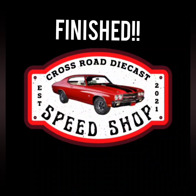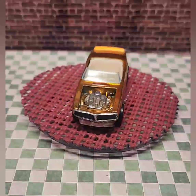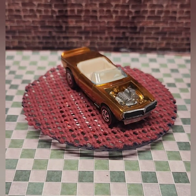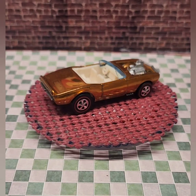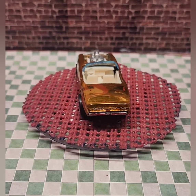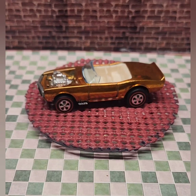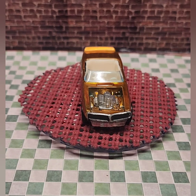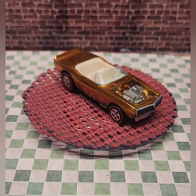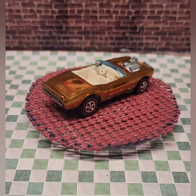Here's my fully restored Hot Wheels Spoiler Series Light My Firebird. This is a redline — it's a Hong Kong casting. I painted it with Retro Flame Orange and chrome painted the engine. I added a new windshield and redline wheels from Second Chance Redlines. I detailed the front grille and the rear taillights. The Light My Firebird debuted back in 1970 as part of the original Spoiler Series.